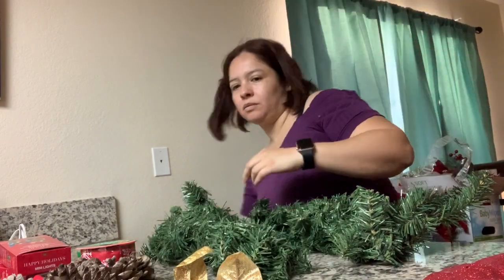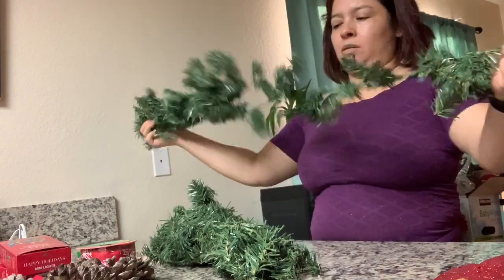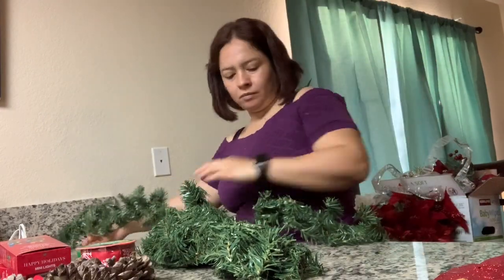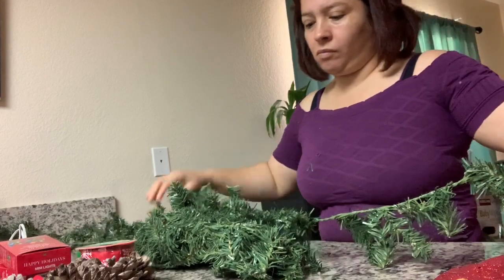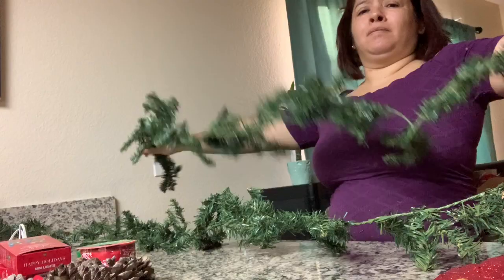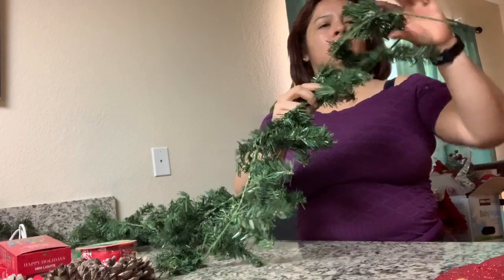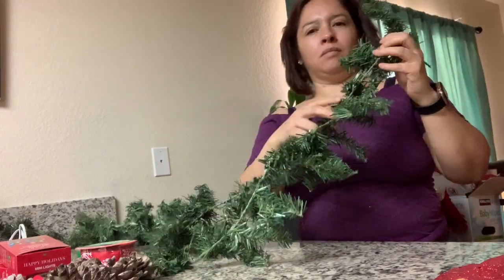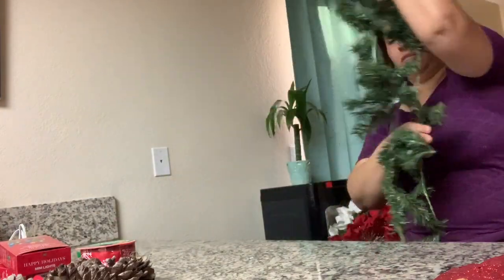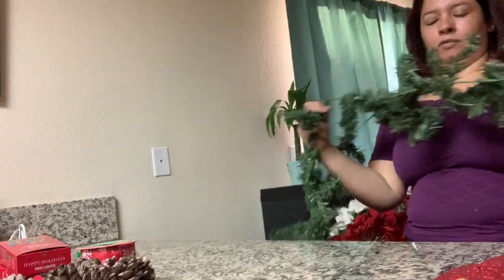Lo que vamos a hacer es extender primero una. La vamos a extender bien porque están largas. Una vez que ya saquemos la primera, ahora vamos a extender la segunda. Voy a fijarla de la punta — tiene como un alambrito ahí — y la voy a estar enrollando una con la otra. La vamos a estar enrollando toda.